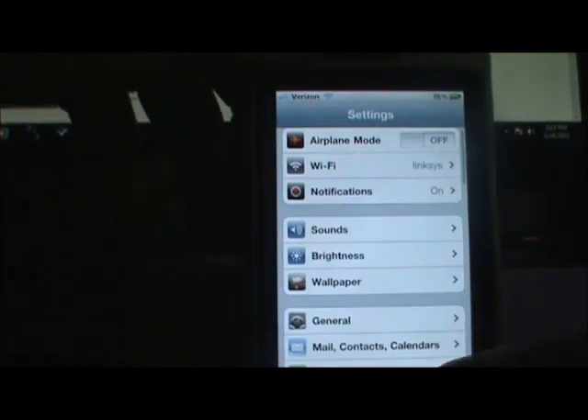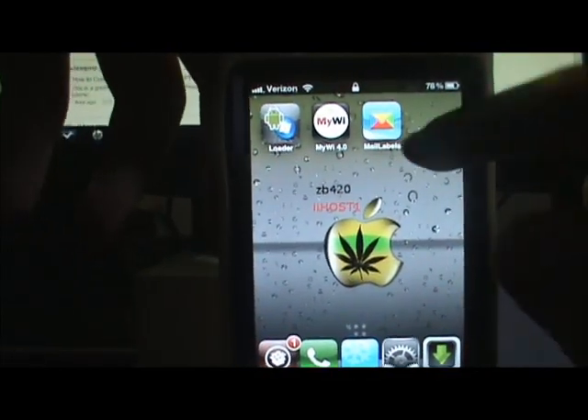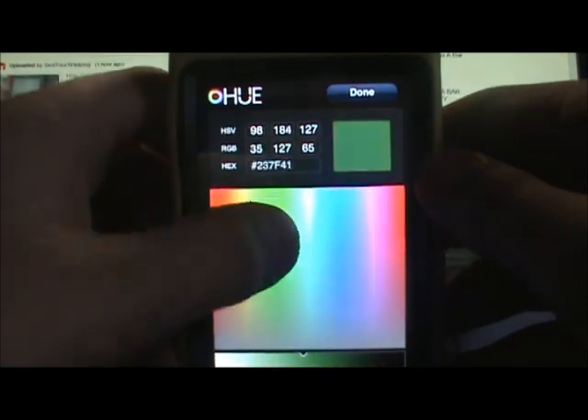Now the next one I want to show you guys is Mail Labels. It's going to be an application — I put it in the Apple folder and it's going to look something like this. Go ahead and click on it. This one is just a little mod that you can do for your Mail app if you're an email person.